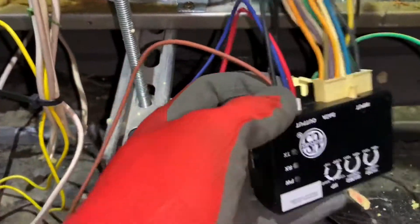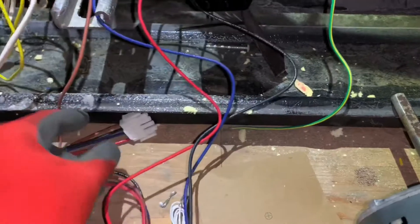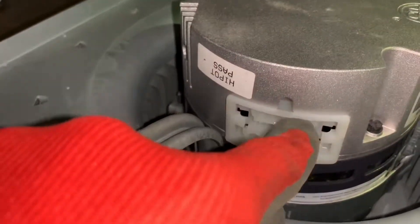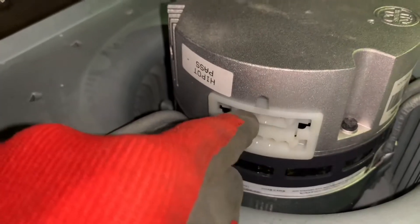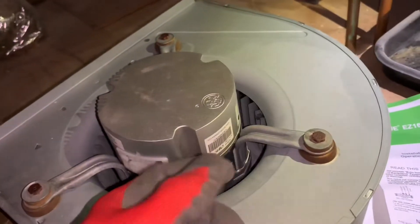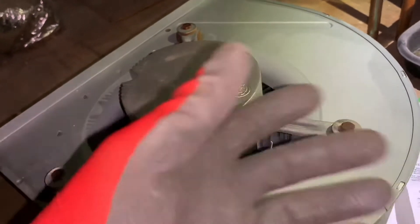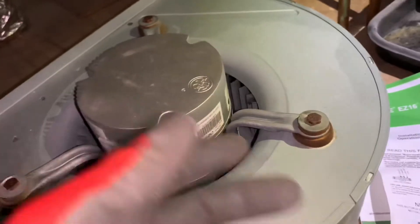The wire that comes with the EasyFlex — I've plugged it into the module output, and the opposite end will now go into the communication port up top on the motor. These connectors are orientation sensitive, so make sure you have the right orientation. Don't force it — once you have the right orientation it should go in easily.